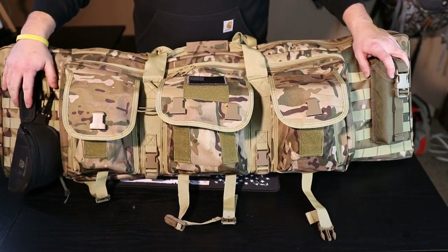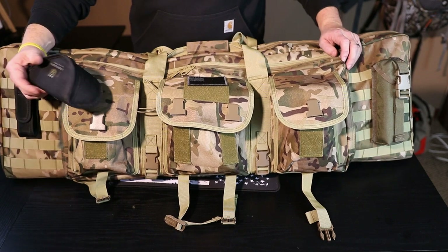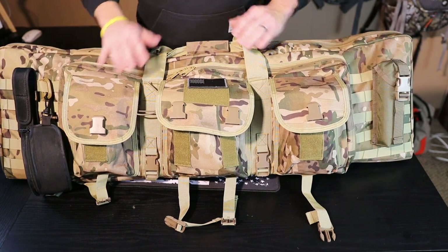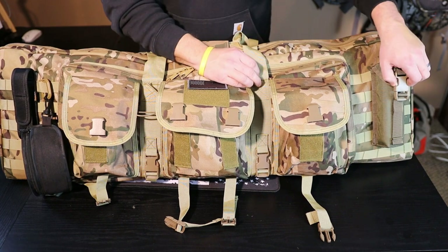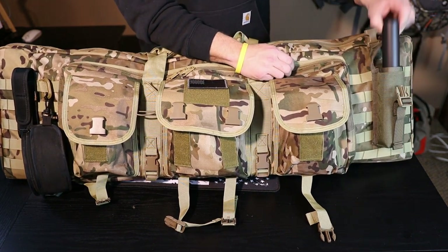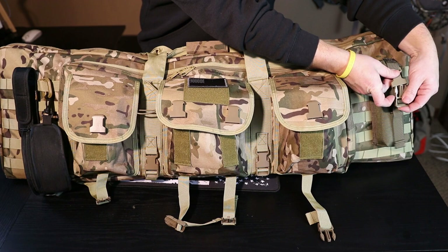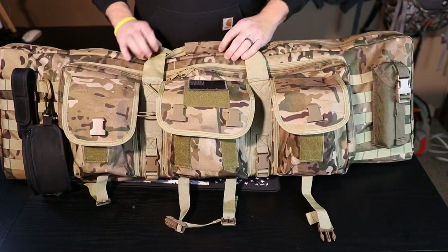You'll also notice on the sides it has nice MOLLE webbing. On one side I just have some iPro connected on there and a flashlight. On the other side - since this is a 42-inch case, my 6.5 Creedmoor with a suppressor on it won't fit - I run my suppressor pouch right there on the MOLLE. It's nice and secure on the outside so I can grab it whenever I need it and throw it on whatever rifle I'm bringing to the range.